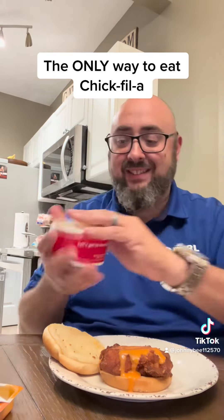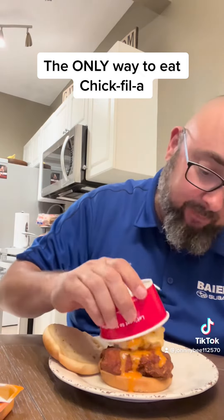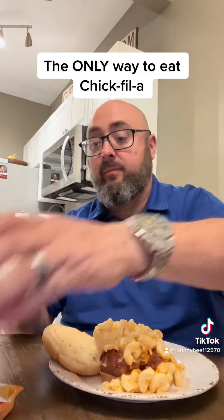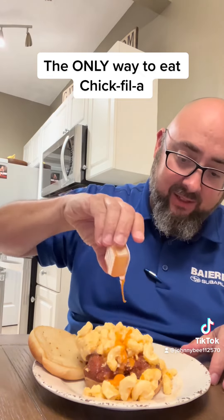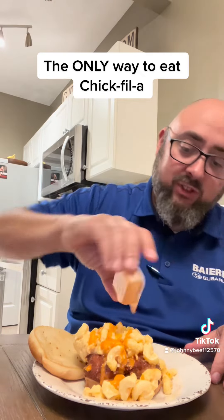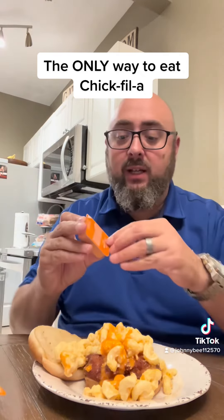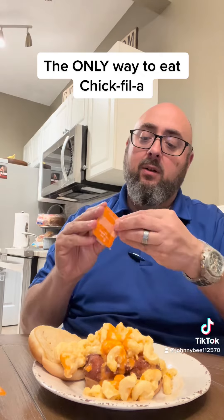Now you take this — you know what this is, right? This is their mac and cheese. You put that right on top of that bad boy. Then you take this Buffalo sauce again and pour it right on over top. And if you're like me, you got a second one, so you throw that second one all up on there.